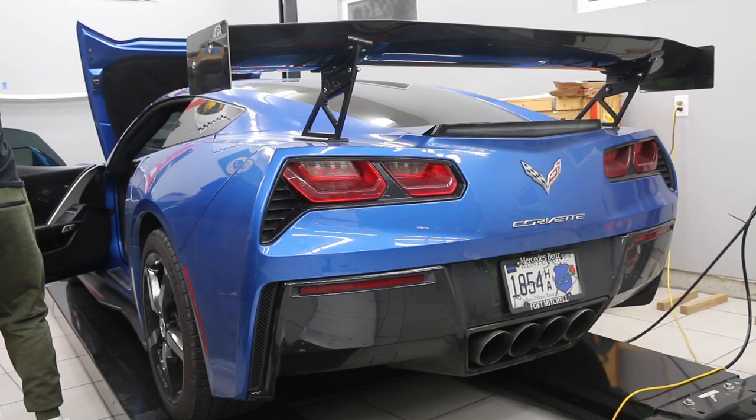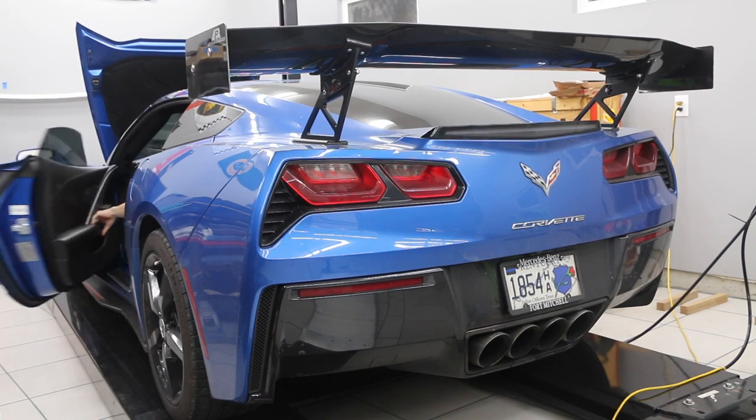Now go ahead and start the car. Make sure you have oil pressure upon startup and no check engine lights.